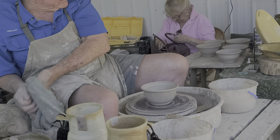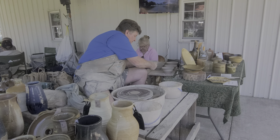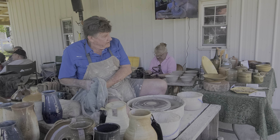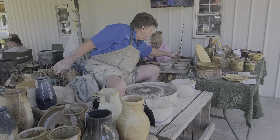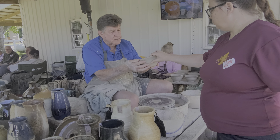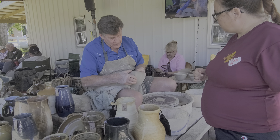Then I can take this bowl — it'll lift right off the wheel head — and put it over here to dry. I've thrown several already under the table. This one here is leather hard. If you want to feel it, come over — it's cool and still damp. That's what's called leather hard, where I can still clean the bottom.